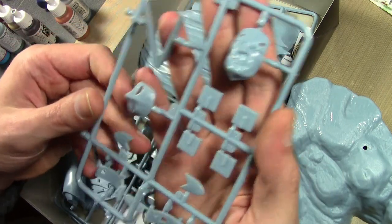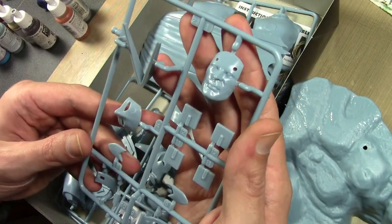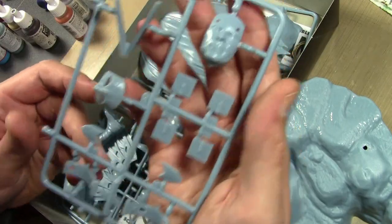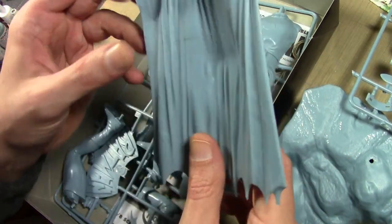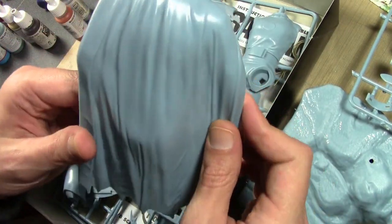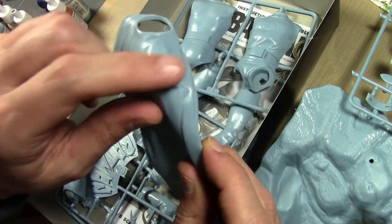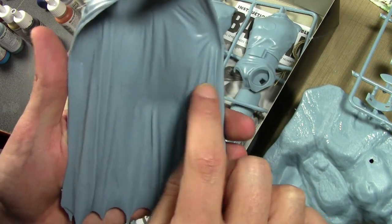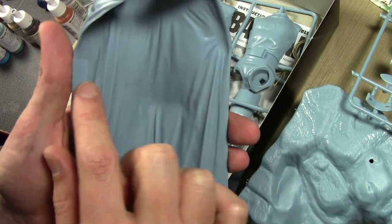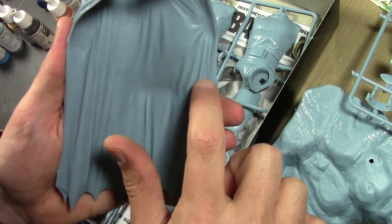Detail-wise it looks pretty good - not horribly soft like some of the other Mobius kits I've seen, which have mainly been more war-style figures. We got the cape all in one piece, thankfully, so no huge mold lines to deal with. Flash is at a minimum. There is a big seam line going down the center of the cape though.